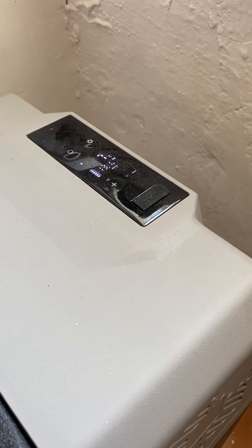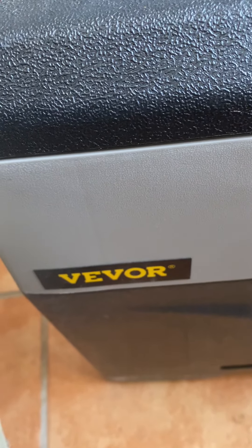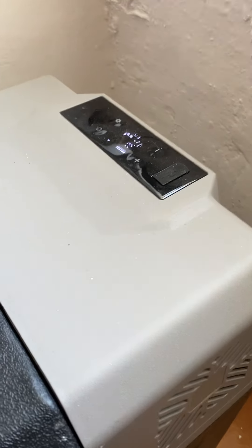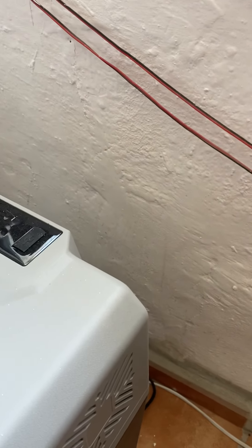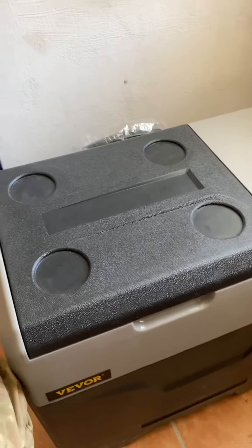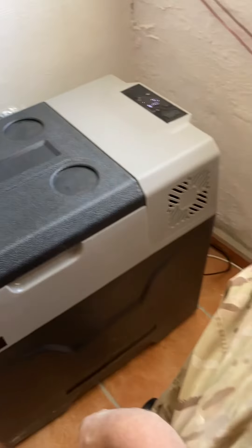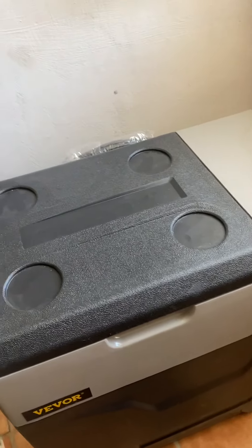It does have an app that connects by Bluetooth, but I can't really see the point — you can just walk over to the fridge and have a look. Wheels, carry handle, never been used, and a compressor just like a real normal fridge. Thanks for looking.